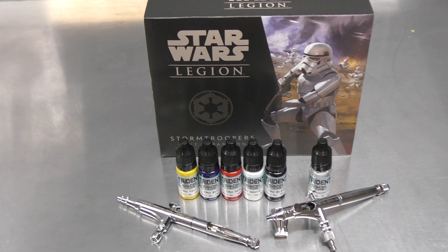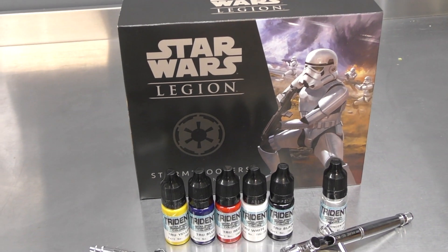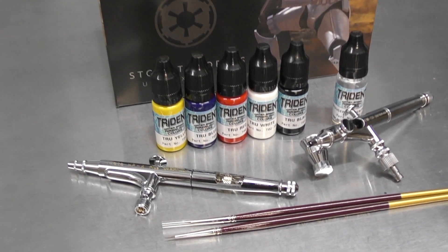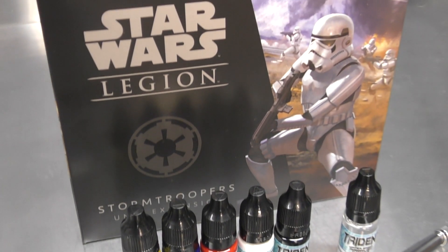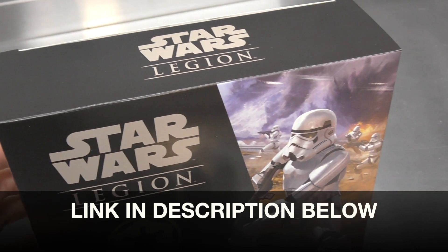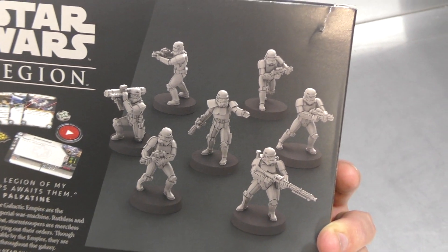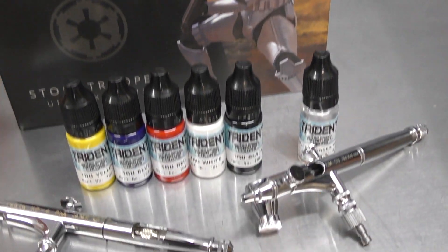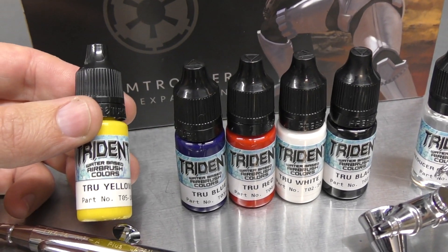The first style of video I want to add to this channel for next year is we want to start focusing a little bit on rendering miniatures. You can see here I have a box of the Star Wars Legion Stormtroopers — this is the expansion pack. I'm sure there's plenty of you that play the game, but I'm just interested in painting them. I'm going to use an airbrush and a paintbrush to do so with my Trident water-based airbrush colors, which are now available in 10ml.